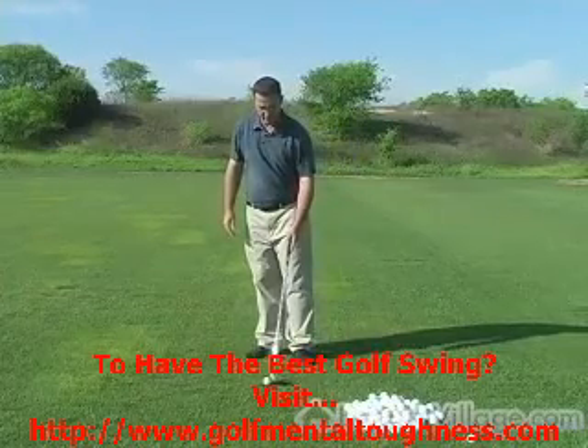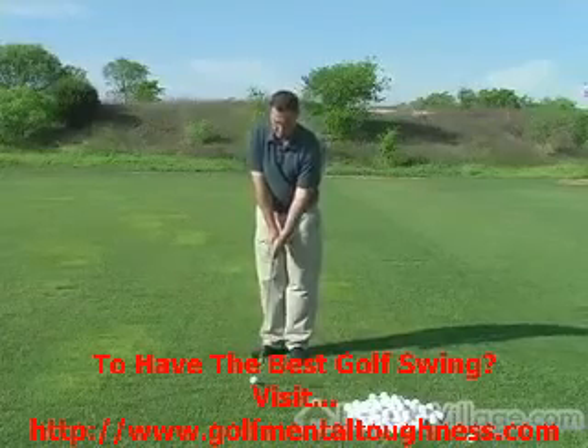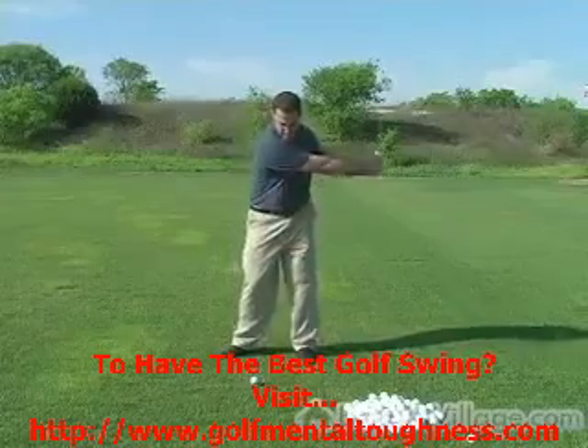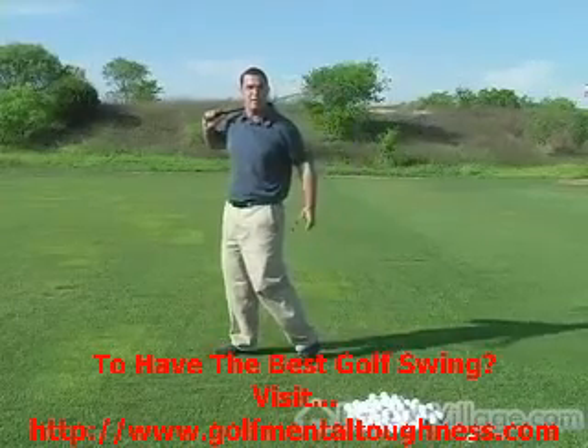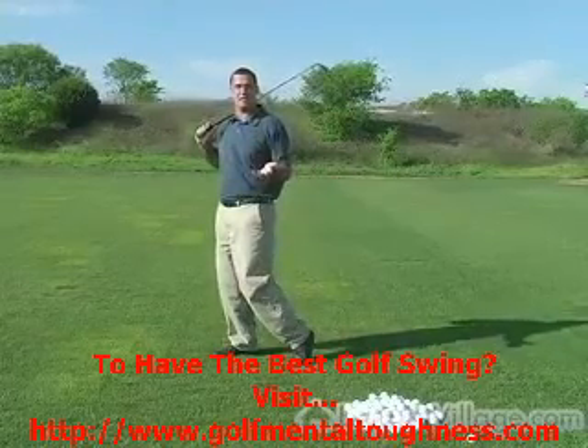Here is a very important thing — holding that finish. Think about what it might do. By holding your finish, not only are you elongating the swing, but when you hold it — see how I kind of fell off my back foot — I actually sped up so much and held my finish, and it's going to teach me things.